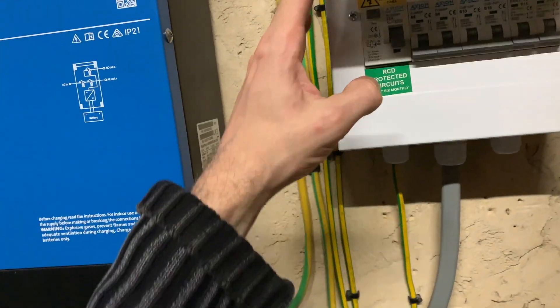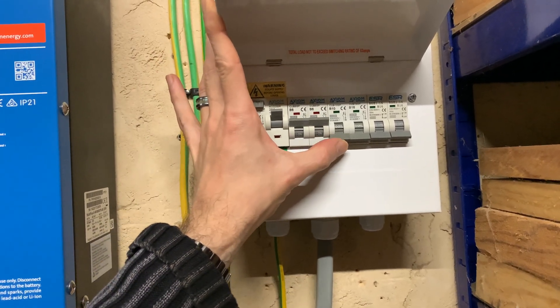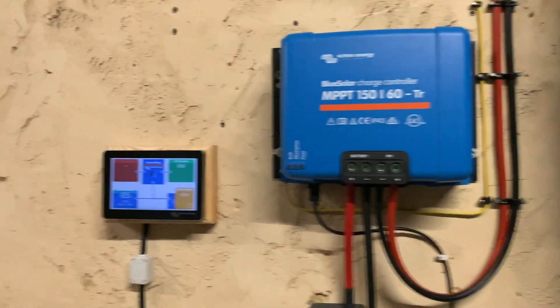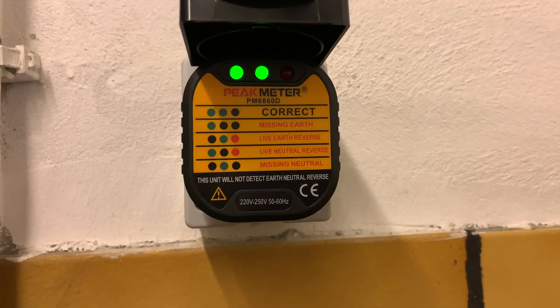Next thing to do is we need to turn on the consumer unit side of the system, which we've just finished with. Then we need to actually go and check the sockets and make sure they're wired the correct way, which is quite important. Let's turn around - okay, good. So that's the pump, the tool shed fridge, freezer one, freezer two, and washing machine. System all says it's good. I'm going to jump cut to the socket we just put in for the washing machine and we'll see if we got that done. Would you look at that - it says correct. Happy days!